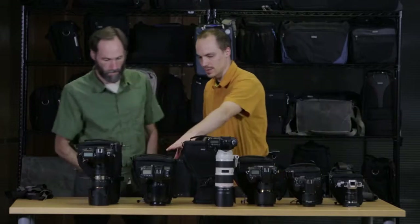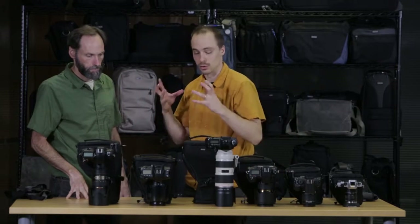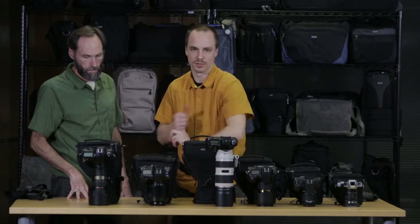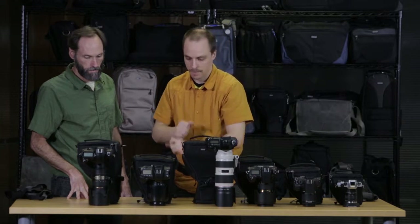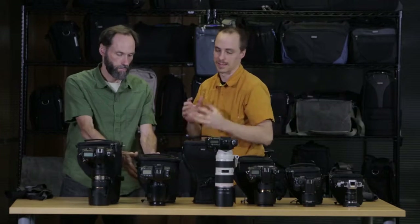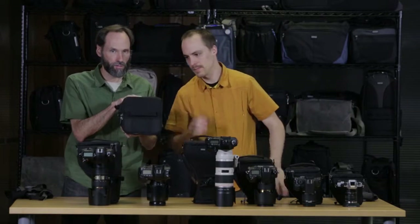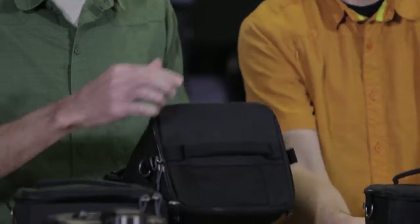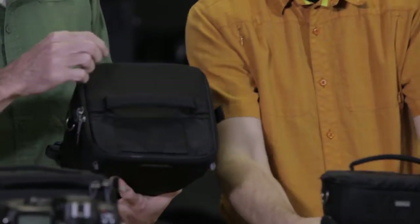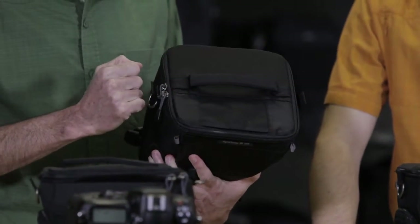Moving over to the digital holster 40, this is when you start to get up into the pro-size gripped bodies. Here we have the Canon 1DX, and it will also fit your Nikon D3 and D4. The 40 fits a 24-70mm f2.8, again with that lens hood in the shooting position with the pop-down. You can see the shape of the top — it's really designed for the full square pro shape, and even if you have a bottom bracket or something else on it, it'll still fit inside.